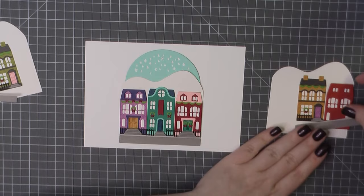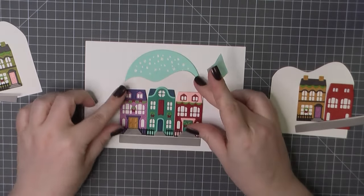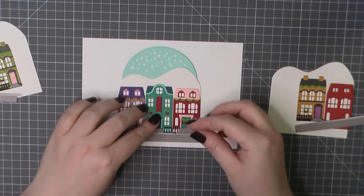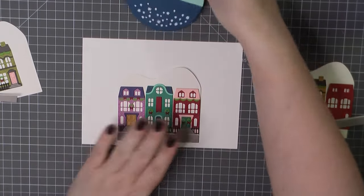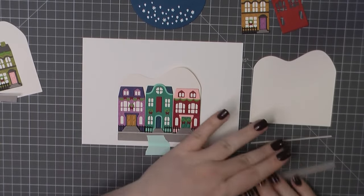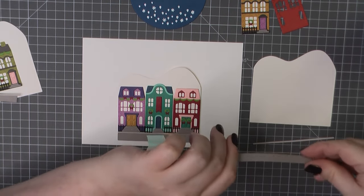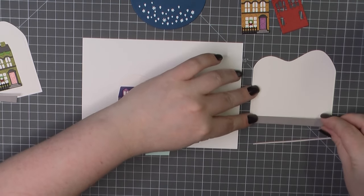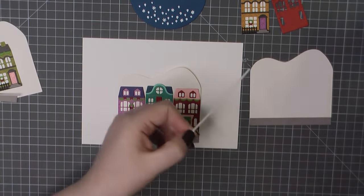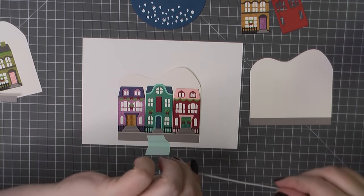I'm going to line up my spinning wheel behind there and then use a little bit of my mint tape to make sure I'm keeping that centered and straight in place, because I have got two more mountains that I am going to add off to the side. So this is going to fill a five by seven card. This is a little larger than the previous sample that I created in the Just the Cuts video for you.